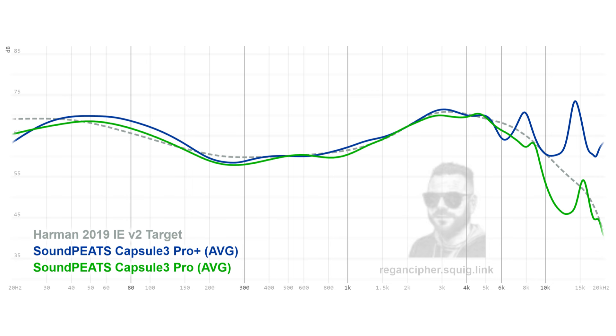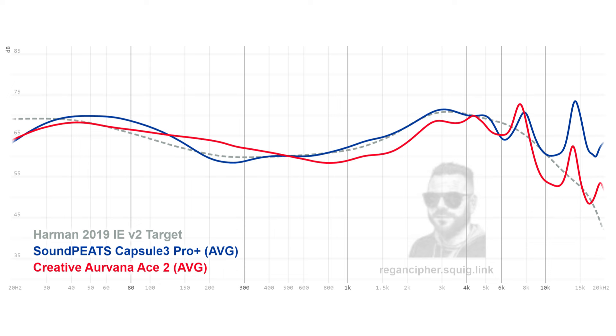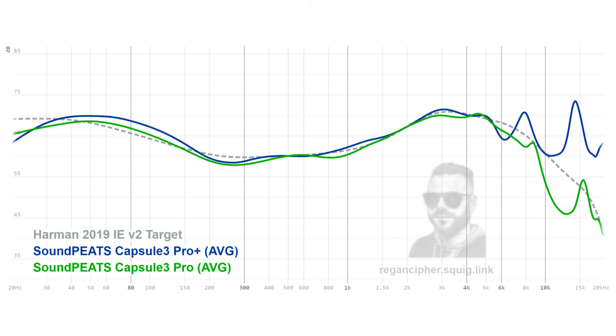They've retained the slightly boosted bass from the original Capsule 3 Pro, giving it a little more mid-bass slam. Compared to the Creative Urvana Ace 2, it has a very different lower frequency response, with much less bleed into the lower mid-range — so from a bass perspective I much prefer the Capsule 3 Pro Plus. Compared to the original Capsule 3 Pro, there was far greater clarity; the piano strikes were much more discernible, giving the Capsule 3 Pro Plus a much more musical edge.